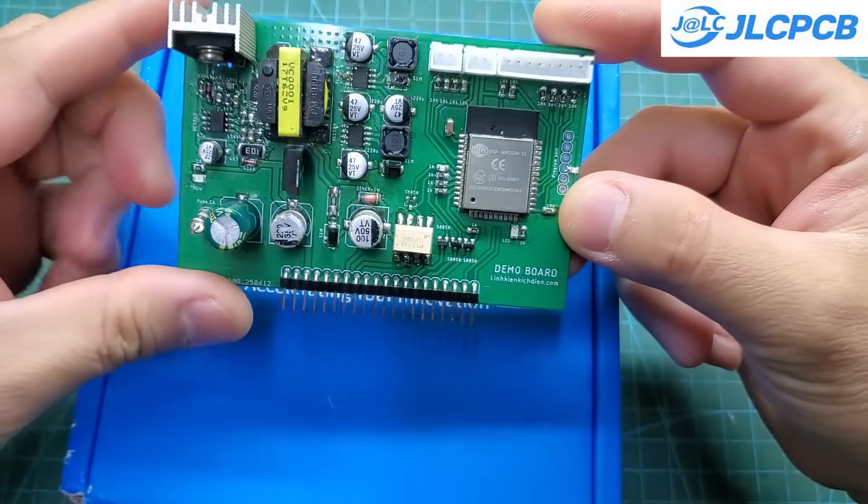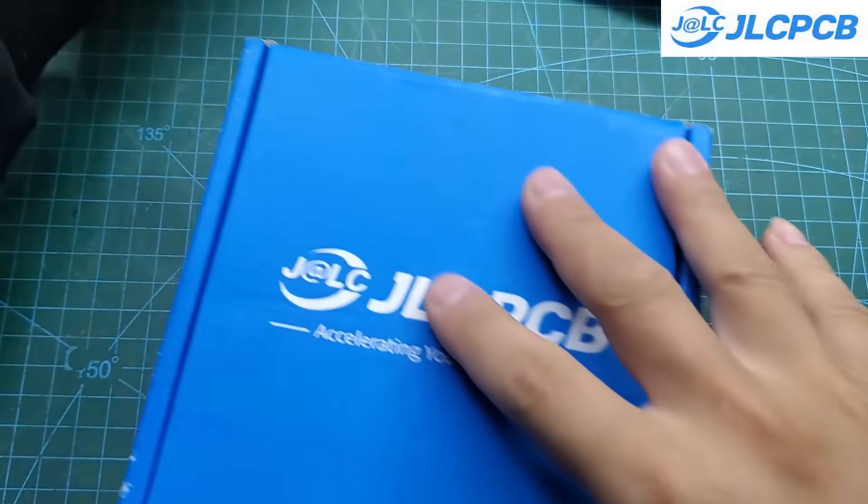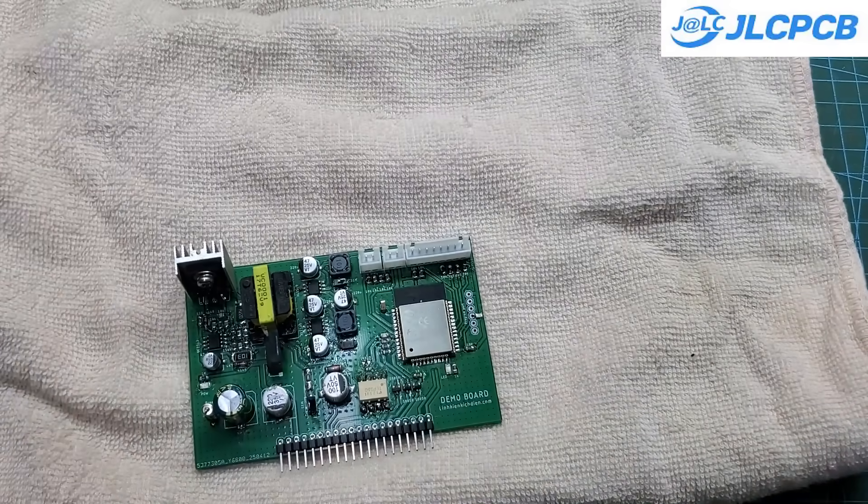This is the PCB after all the soldering is done. We need to remove the leftover flux from the board — the easiest way to do that is by using acetone or alcohol.